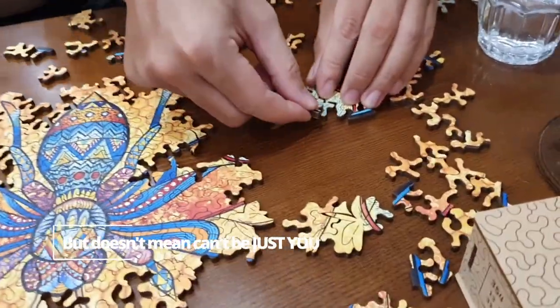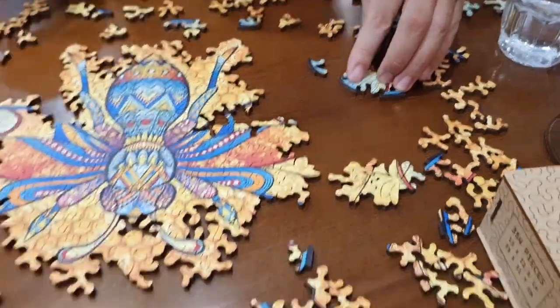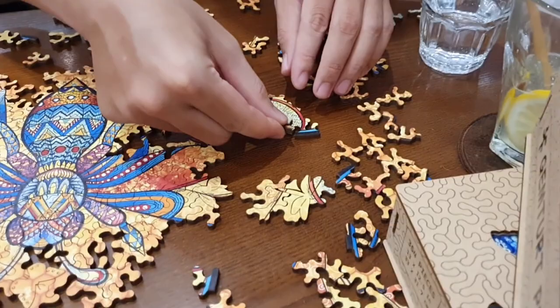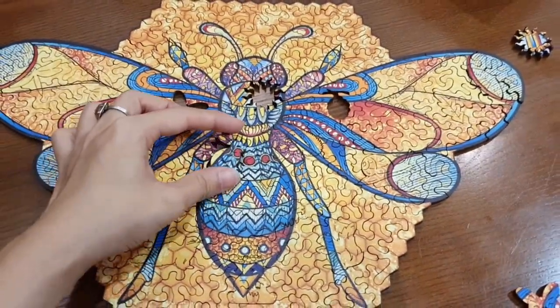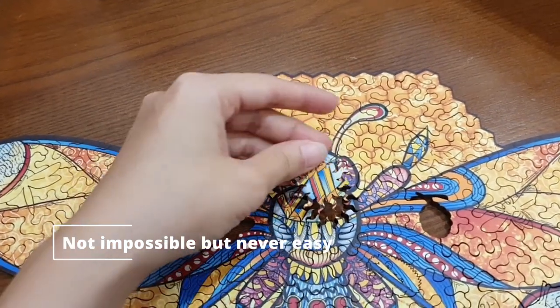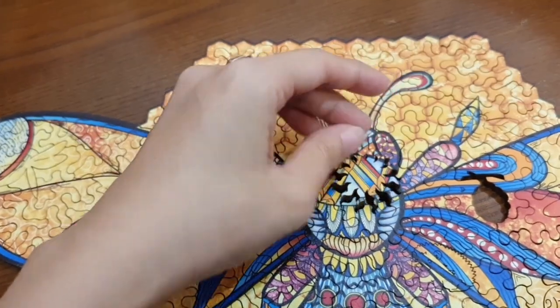The difference that makes it unique is that this tabletop game comes with surprising and unpredictable elements. All pieces have different shapes with multiple colors to create intricate artwork once finished. Although the pieces are not all locked together, it's a con but also a pro — it will be easy to adjust.